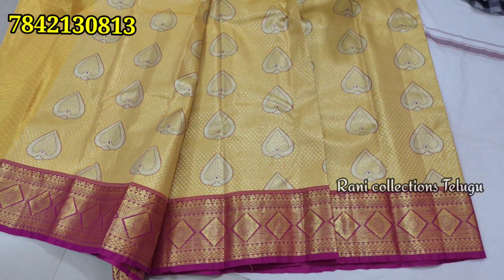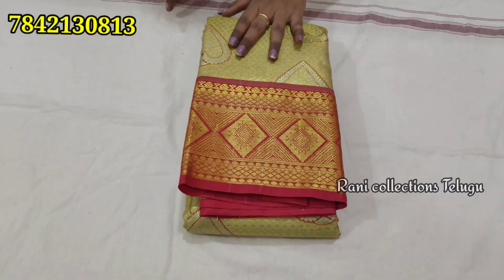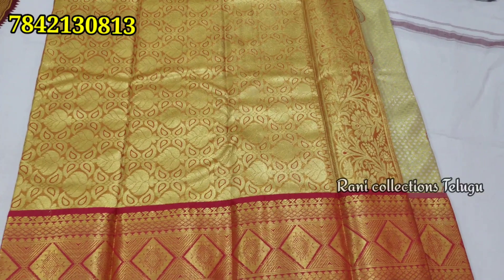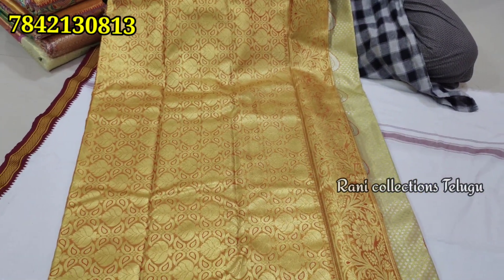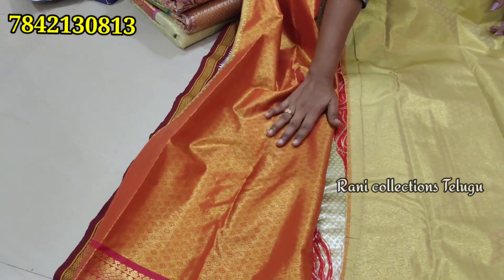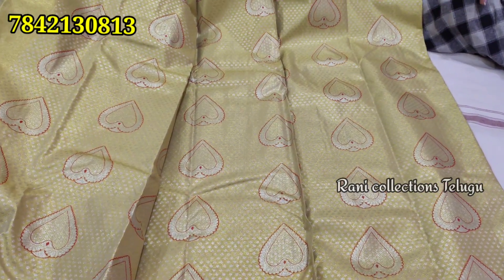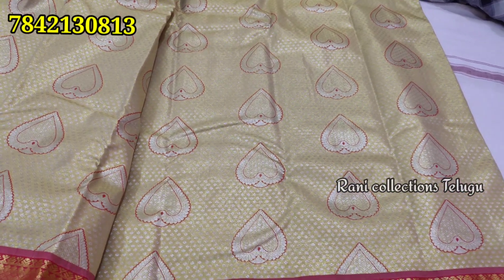It has a little light, so you can use it. This is yellow color, cream color, red color border, and it has a very gold shine. It has a lot of color and it is a blouse with red shade. It is also a very cream color.